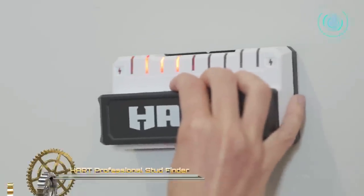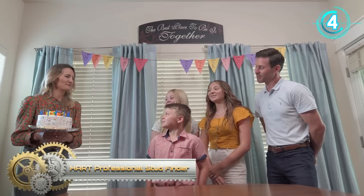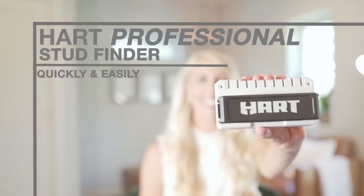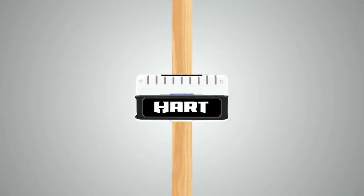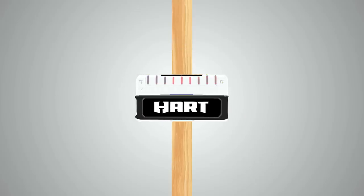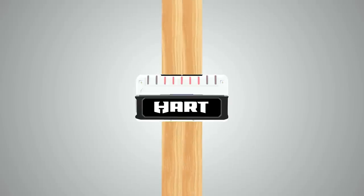Hard Professional Stud Finder. The Hard Professional Stud Finder lets you hang and install all the pieces that make your house into your home. It quickly and easily finds the center and edges of studs. The multiple leads track stud locations to accurately and reliably identify the center and edges of studs simultaneously. The extra wide display allows you to see the full width of objects such as double studs and separate studs.